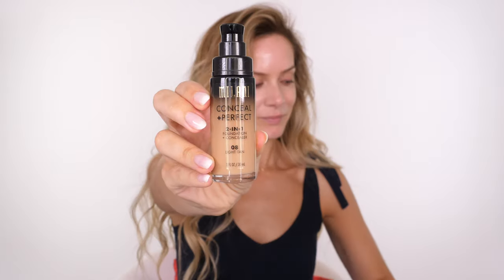When you're using a color corrector you only want to use a light layer so that it neutralizes the red. You're not looking for coverage and you're not looking to see the green sitting on the skin — you only need enough so that the skin starts to look very neutral. If you can still see green, you're using too much.